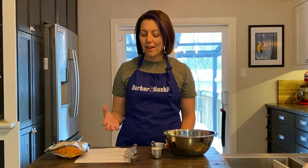Welcome back to Barbara and Haskell's Kitchen. My name is Amanda. Today we're going to be making a frittata, or as some people call it a crustless quiche. This is super easy to make. You can swap out the mushrooms and the spinach for anything you like.